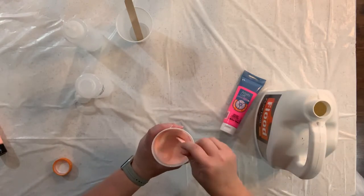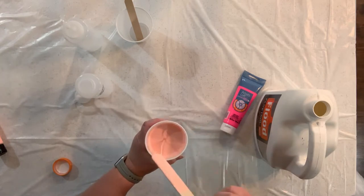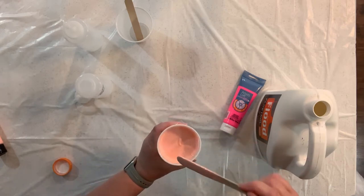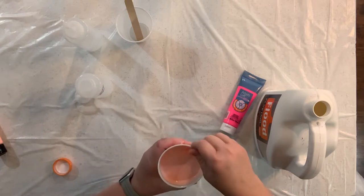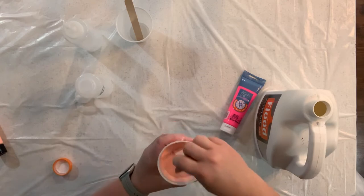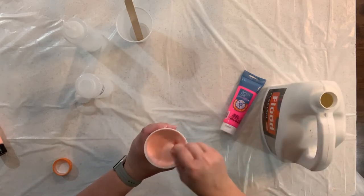I'm looking more for consistency and as you do this you'll find you'll be able to tell — you can just feel when it's right. Sometimes people say that if you pour it and it makes a line on the top of your paint and then it just disappears, that's a good consistency as well. I still feel like this is a tiny bit thick so we'll just put a little more pouring medium in there and then we should be in pretty good shape.